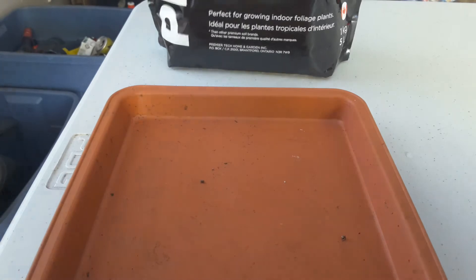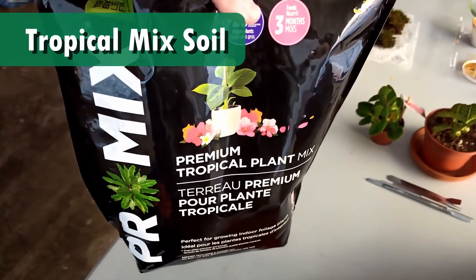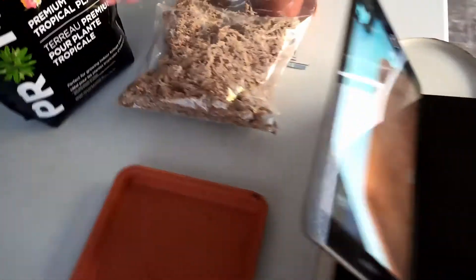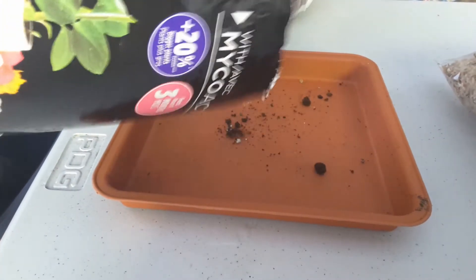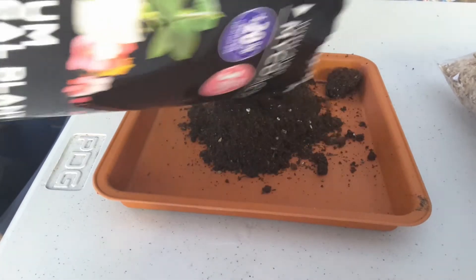We've got the rocks cleaned. The next step is to mix up some new soil. What I've got is some Promix Tropical Mix, some dried sphagnum moss, and a little bit of fir bark. All of these I found at my local nursery where I work, but they shouldn't be too hard to find at your local nursery too — or alternatively, all of these things are available online. The specific soil you use is just whatever you think is best for your setup.